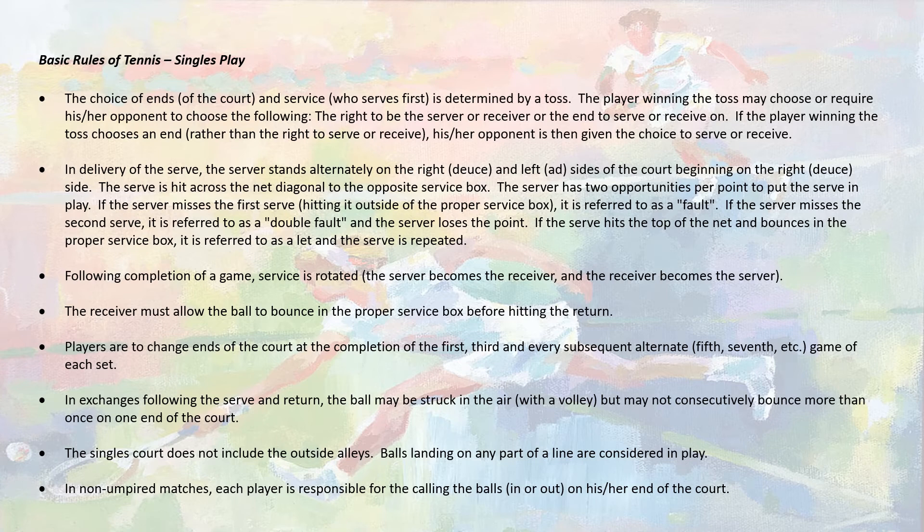As the match begins, the server stands on the right side of the court, which is known as the deuce side, and serves to their opponent, who also stands on their deuce side — diagonal from the server. If the serve goes into the proper box, the point is played out. If it's missed, it's a fault and they get a second chance. If they miss again, it's a double fault, and the server loses the point.